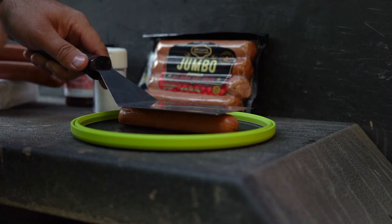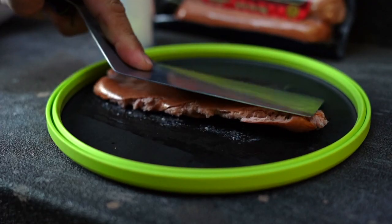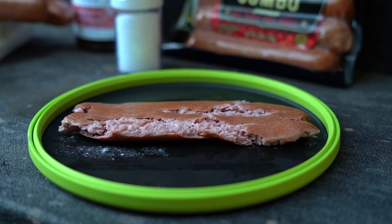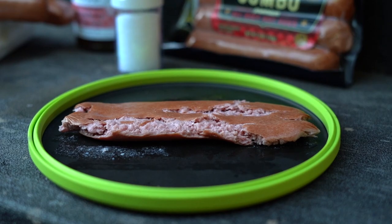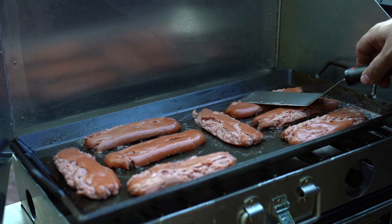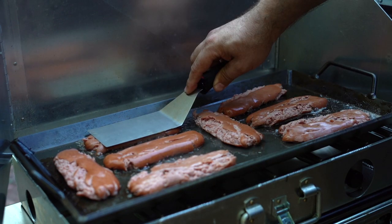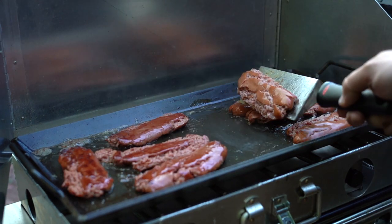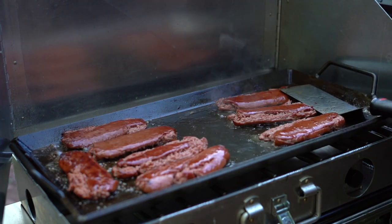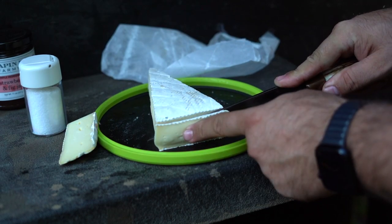Next, the fun part — underneath your spatula or between two plates, squish those dogs down. The first thing you notice when cooking these is the juices coming out of the franks; all that grease will help sear them. While those are frying up, cut off the rear rind of the brie cheese and cut it into small slices.